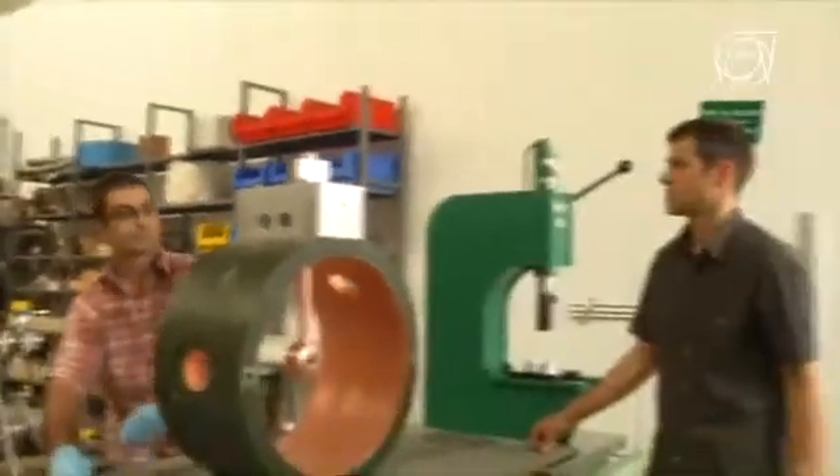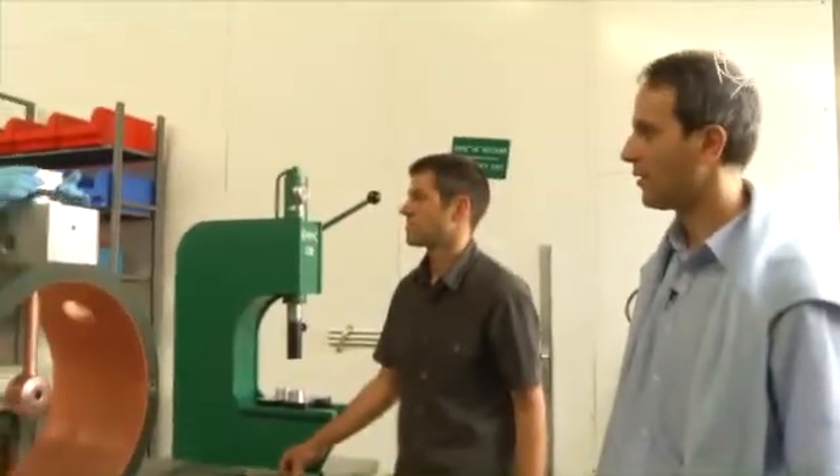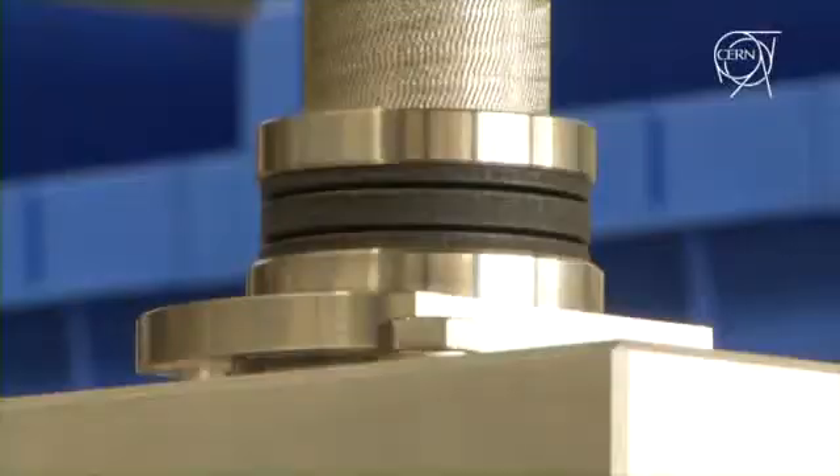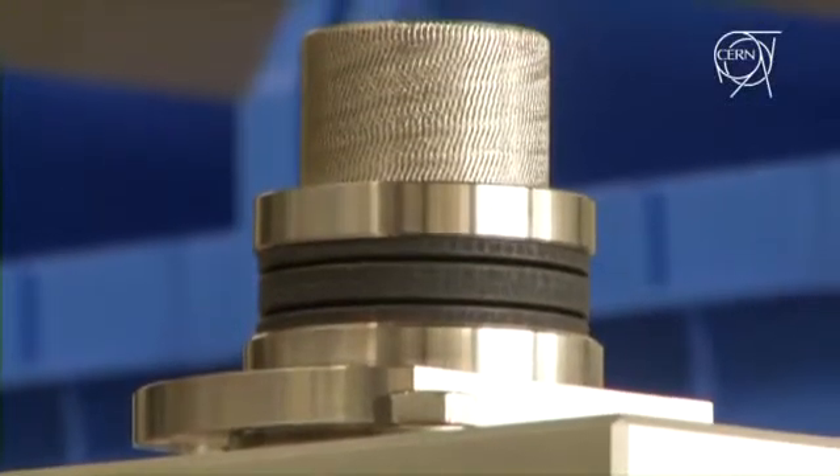We now remove the upper fixing structure and you can see how the structure is assembled. It does not require any further adjustment after assembly, and if we follow a certain procedure, the structure is leak tight at once.